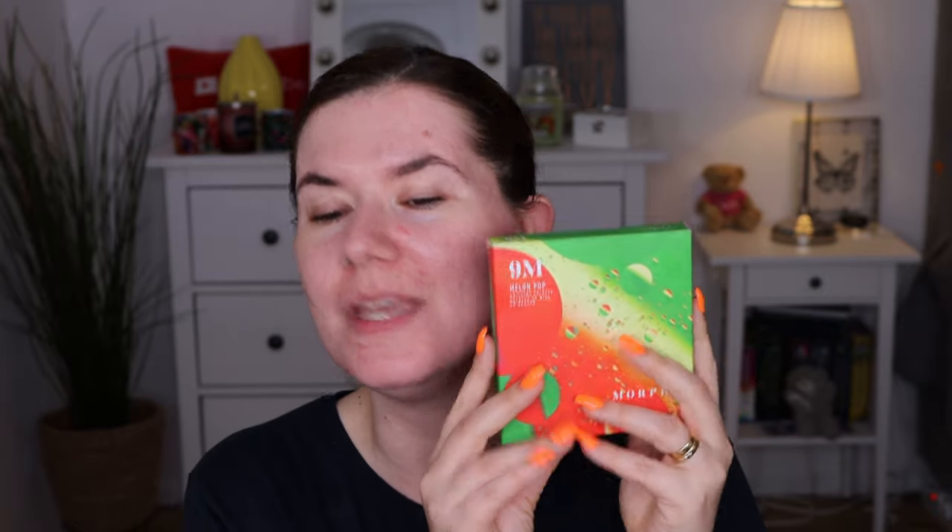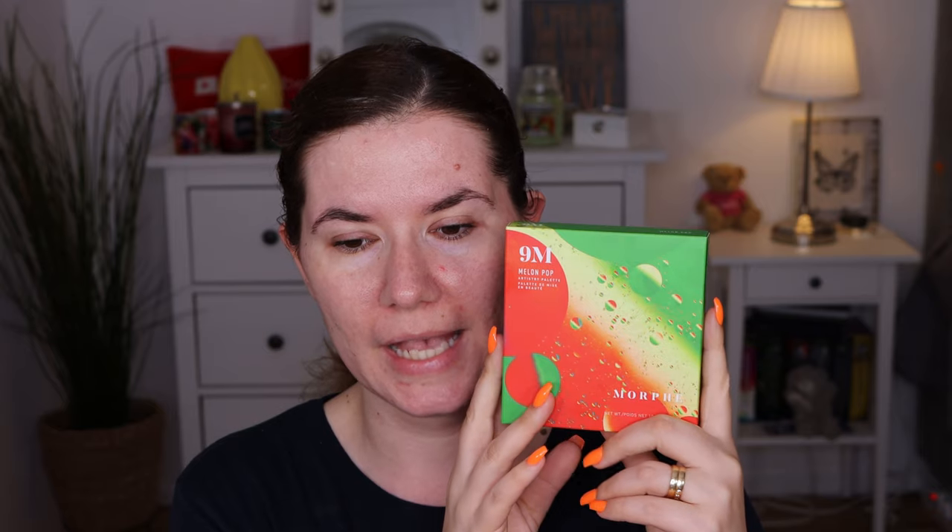Hopefully it looks okay. I want to start with this palette. When I saw this on Instagram I immediately fell in love — I love everything that has to do with melons. I love eating watermelons, regular melons, all of the melons. And when I saw this packaging I was in love.